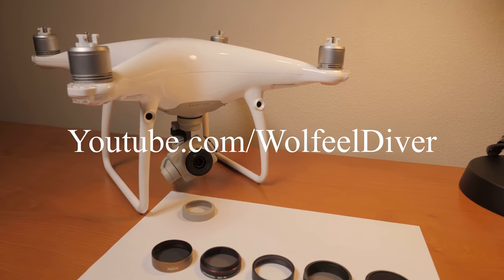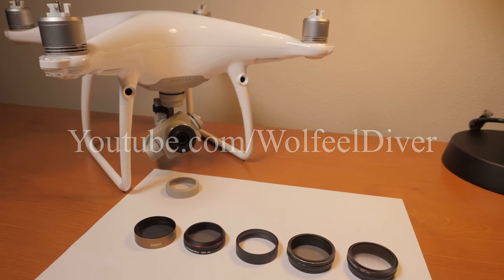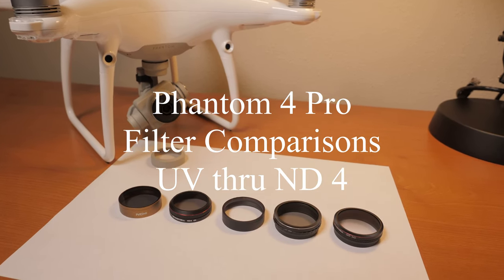Hi everybody, Mike here, also known as Wolfield Diver. Thanks for watching. Today we're going to take a look at some filters for the Phantom 4 Pro drone.